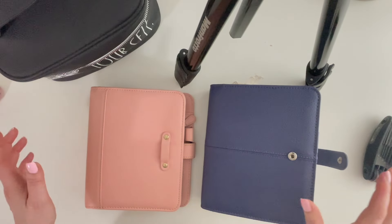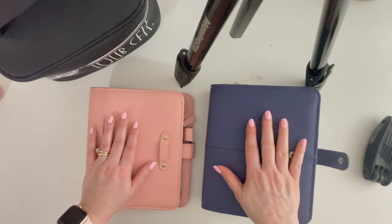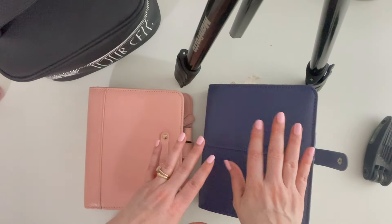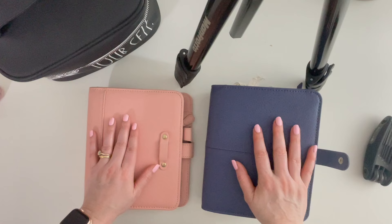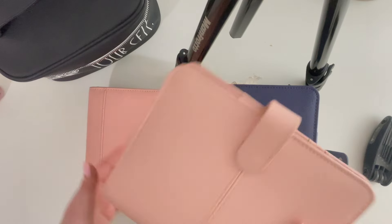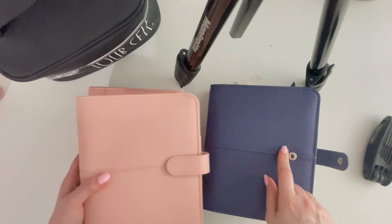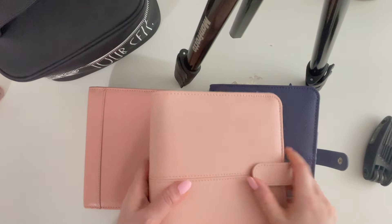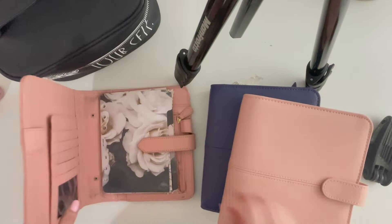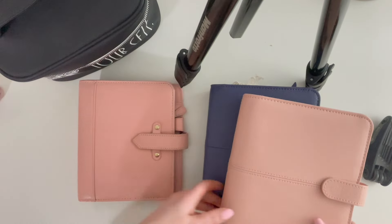Hi everyone, welcome back! The time has come to switch binders. I thought of staying in this binder for May because it's going really well and it's so pretty — I'm loving everything about it — but the pink is calling me. It is calling my name. So this is my vintage aurora, and in March I was in the sailor Ana binder. This is an Ana binder as well — the pale pink Ana binder — and this shade of pink is perfection.